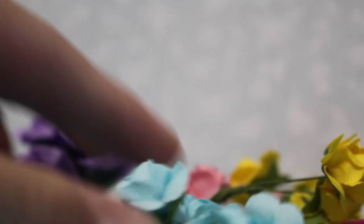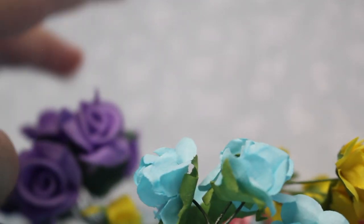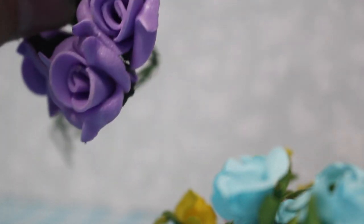They're quite popular to use in craft so stores have lots of them. I suggest paper flowers because they're smaller and they actually work better. When I tried to do it with foam ones it didn't work as well because they're quite big. I'll be using three of these.